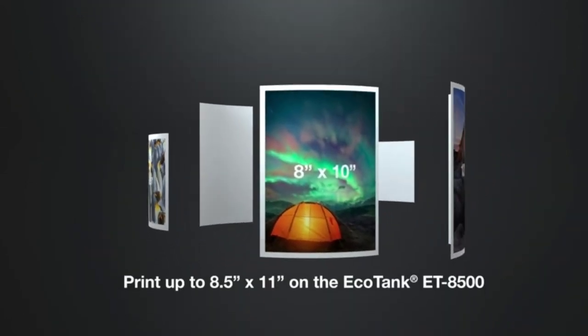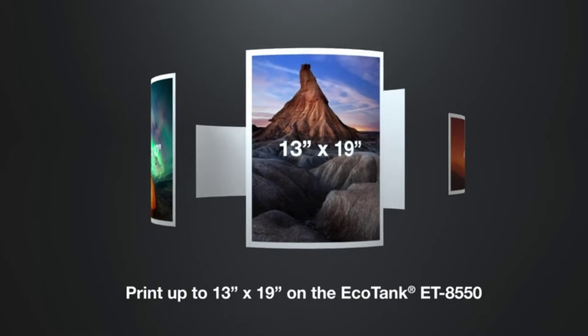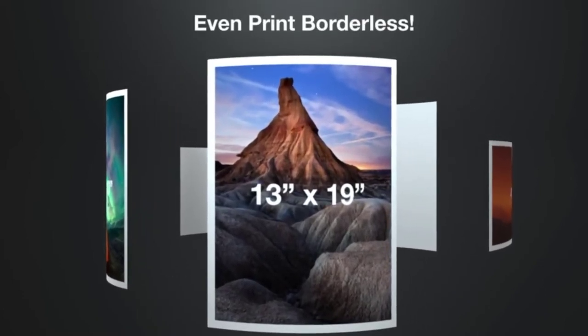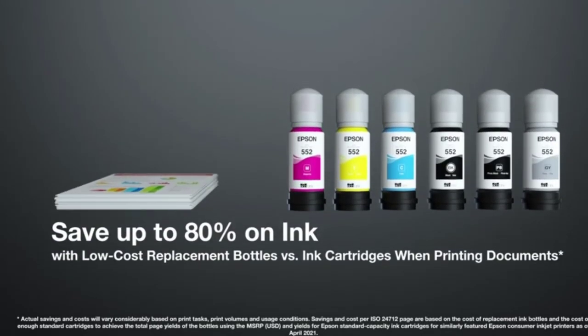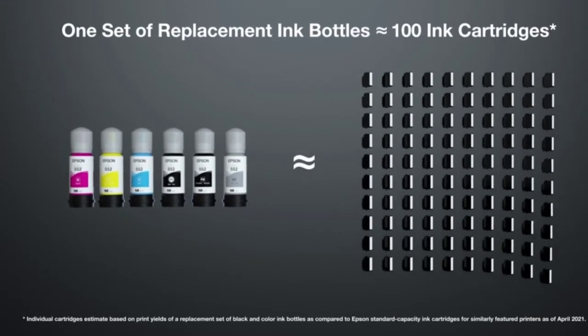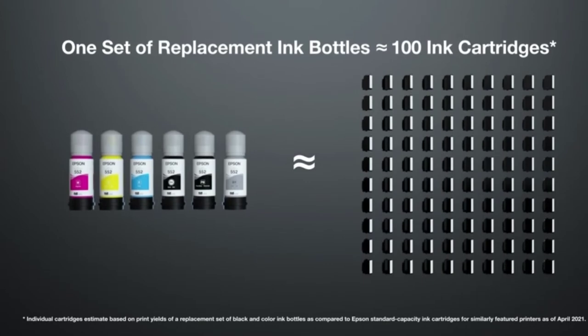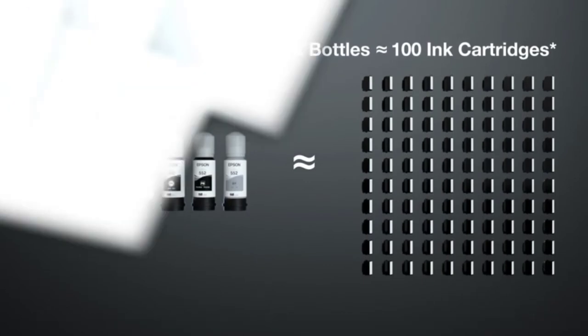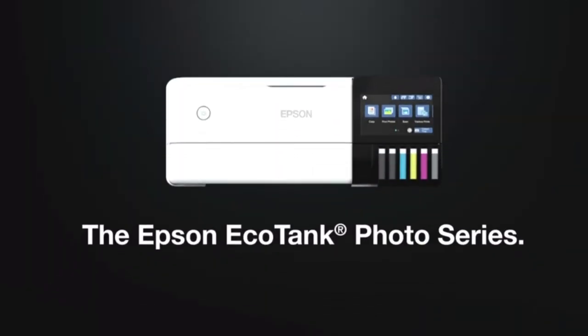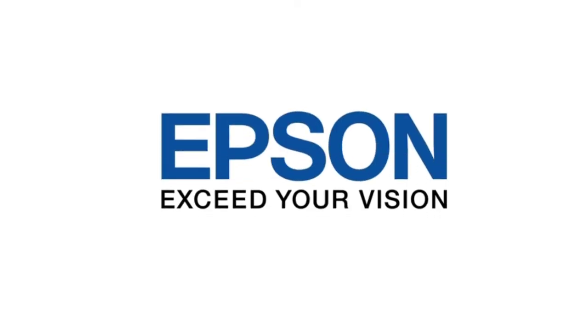Its size makes it ideal for small businesses where space is tight. It has an Ethernet port for online printing, and its touch screen makes it easy to print from smartphones and tablets. You can print up to 300 standard-size or 1500 photo pages in a single batch, and its memory card slot can hold up to one gigabyte of data. The Epson EcoTank Photo comes with a two-year warranty and includes a free replacement ink bottle for the first year.